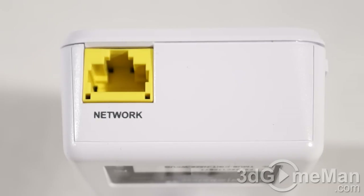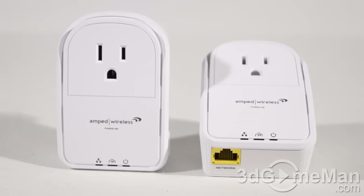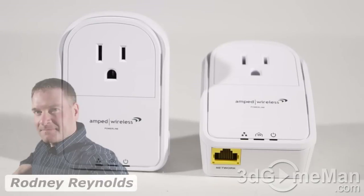You can also use these powerline adapters with access points to provide Wi-Fi within the particular rooms where you have the adapters, giving you Wi-Fi in situations where you normally wouldn't be able to have it. All computer systems would be on the same network.